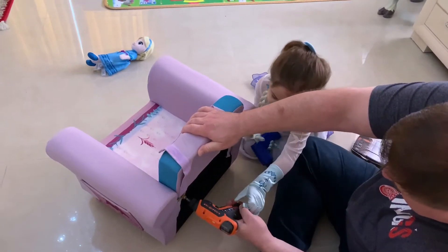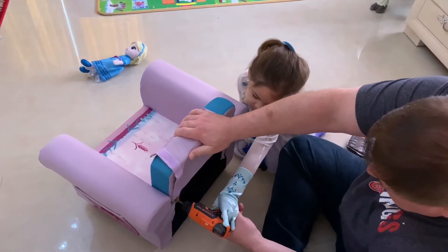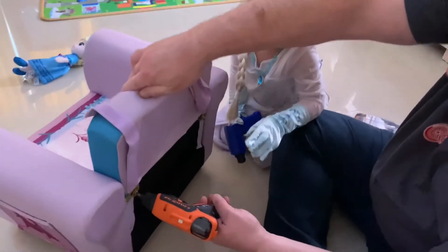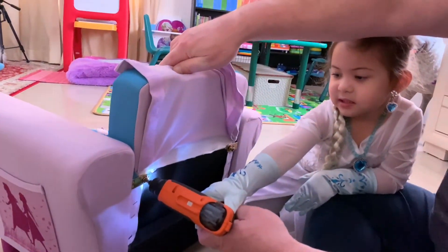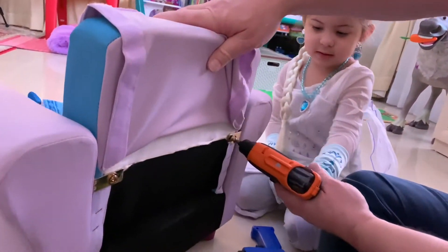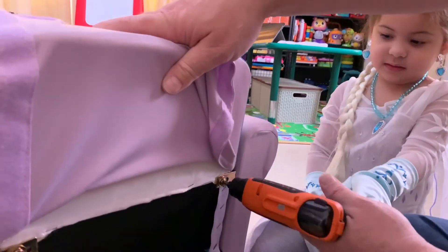You pull the trigger. Push. Keep going, keep going, push. Very good. One more. Very good.